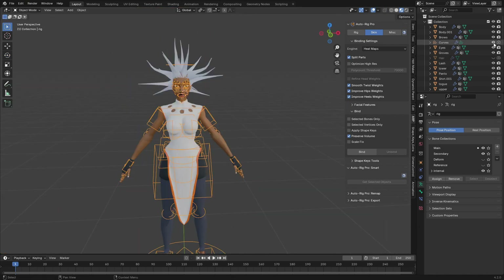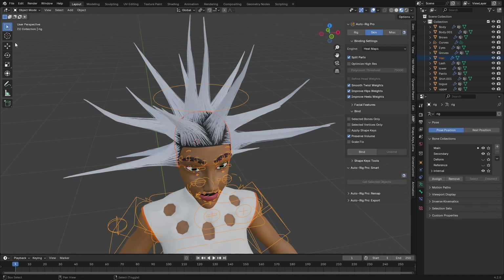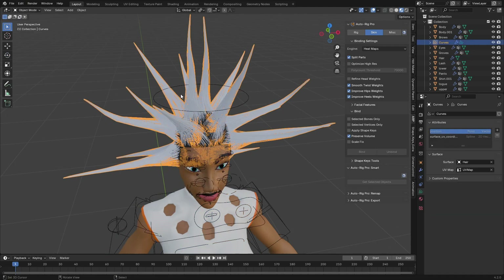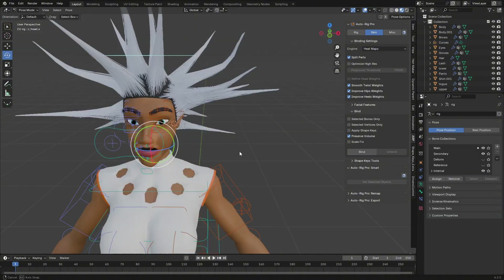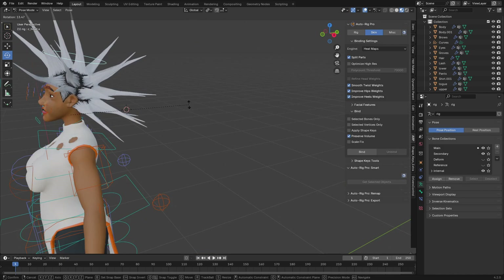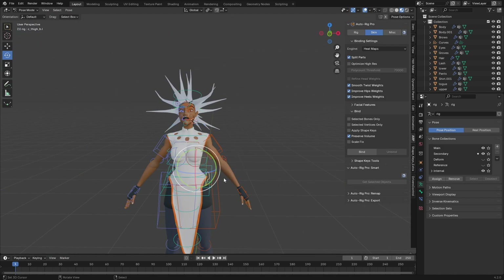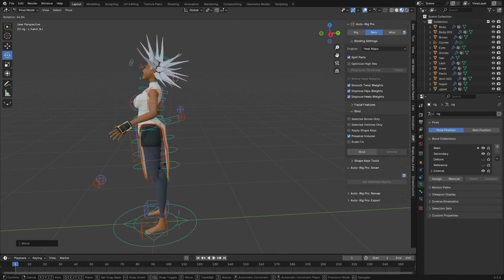Unhide the hair. Select the hair, shift-select the rig, go to Pose mode, select the head bone, press Ctrl+P and choose Bone. Do the same for the other hair object — shift-select the rig, Ctrl+P and choose Bone. Now when you move the rig, all the hair will follow along. Your character is successfully rigged and ready to animate.